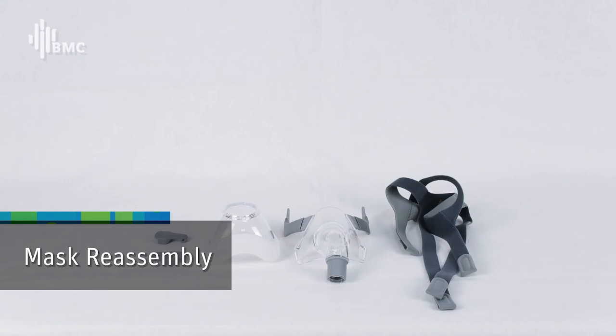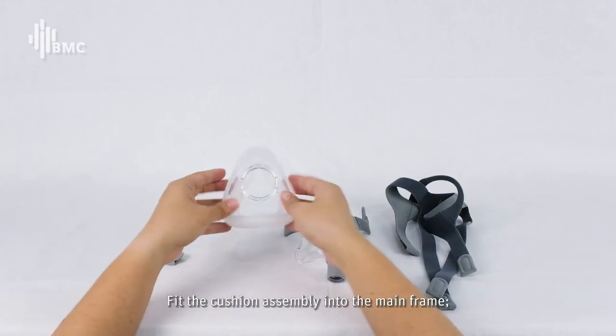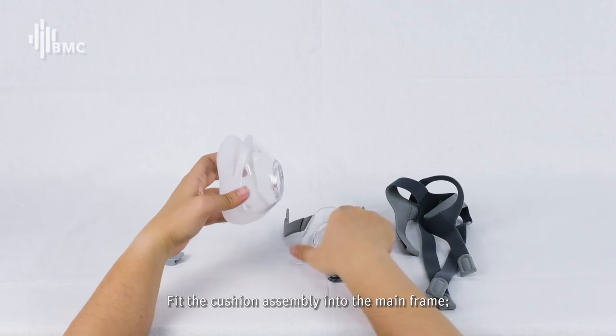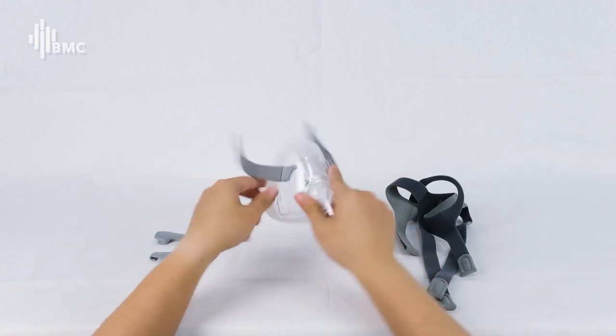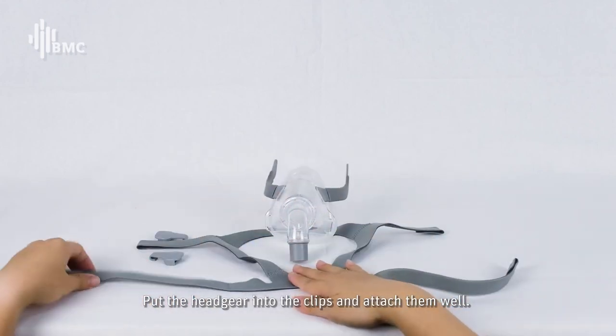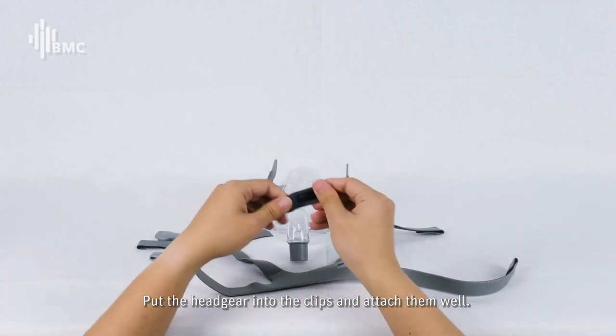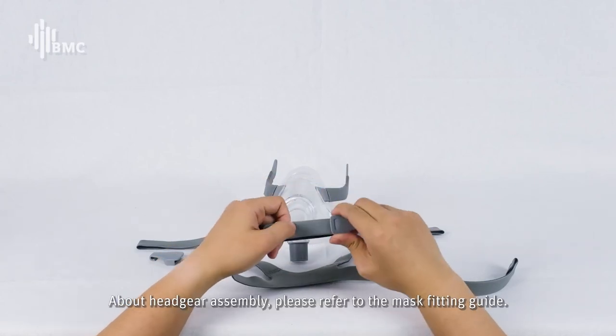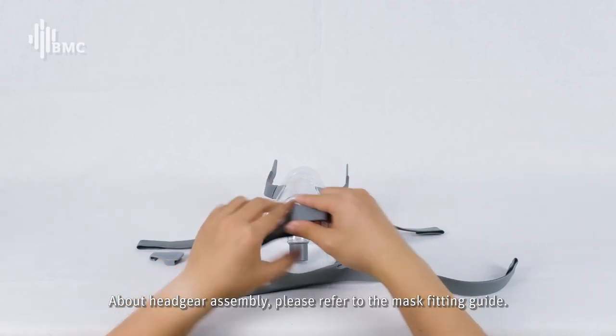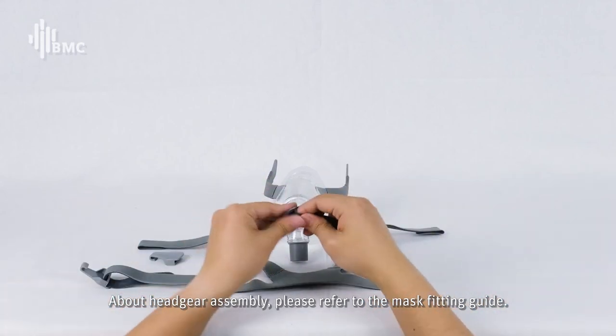Mask Reassembly: Fit the cushion assembly into the mainframe. Put the headgear into the clips and attach them well. Fit the headgear finally. For headgear assembly, please refer to the mask fitting guide.